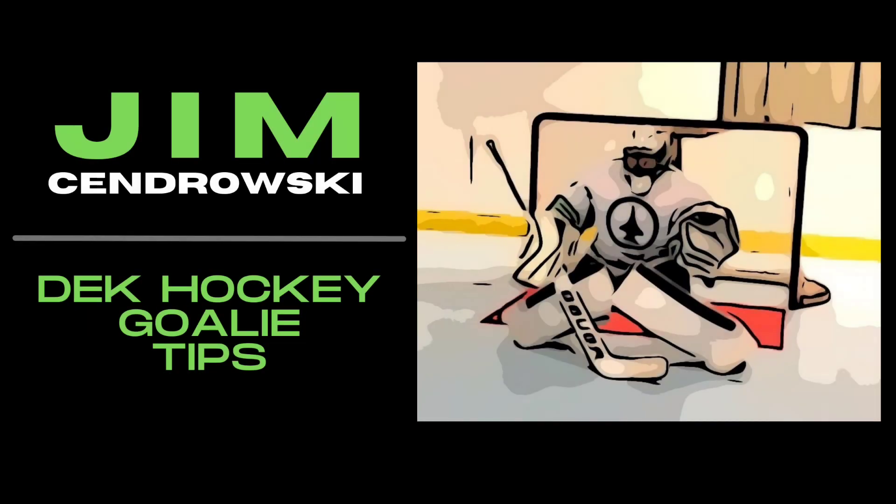Hey guys, Jim Sondrowski here. We're going to talk about picking out the right goalie pads for ball hockey. So when you're picking out pads for ball hockey, what I do is I look at ice hockey equipment.